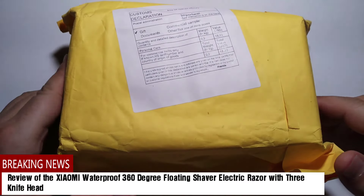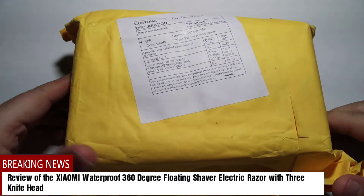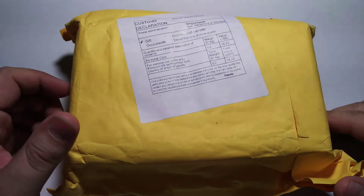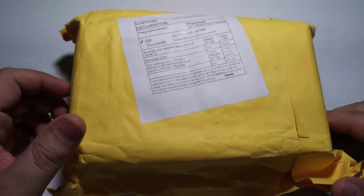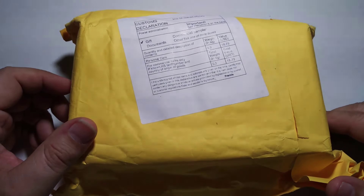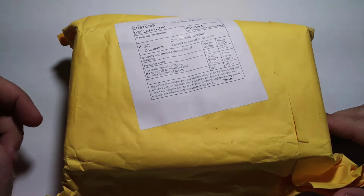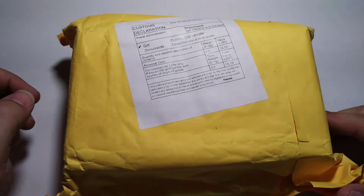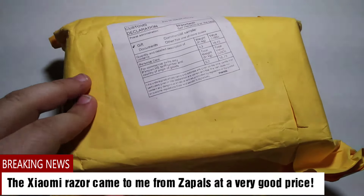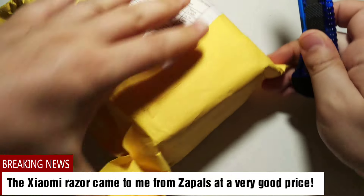Hello, this is Matt Docter for itechnews.gr and iGeekphone.com. Today we are going to see the latest razor from Xiaomi — an electric razor with three knife heads, waterproof with 360 degrees floating. It came to me from Zapals e-shop, which you know well, with very good prices. It came with post, as you can see, without having to pay any customs. So let's open it to see what came to me.